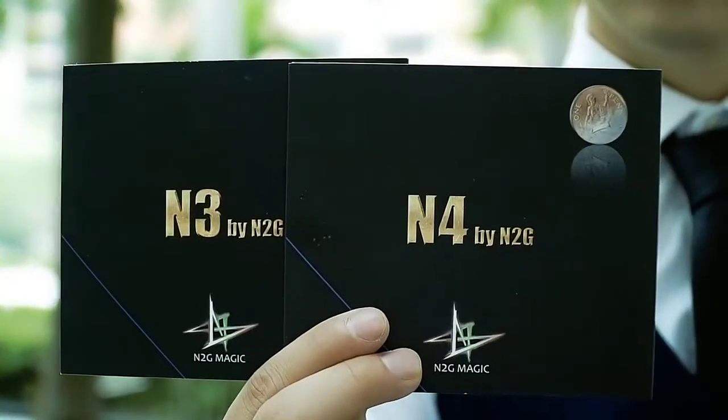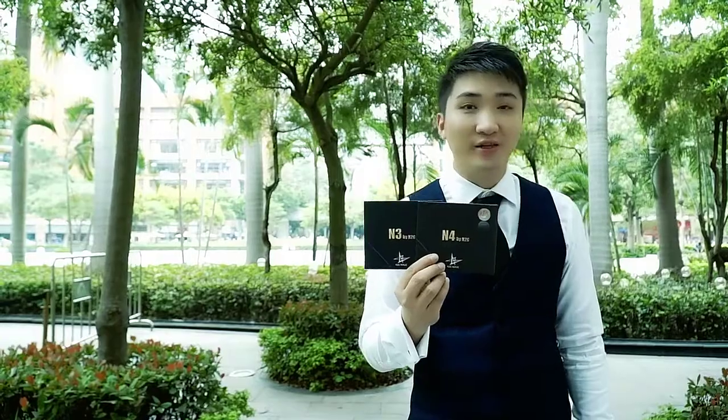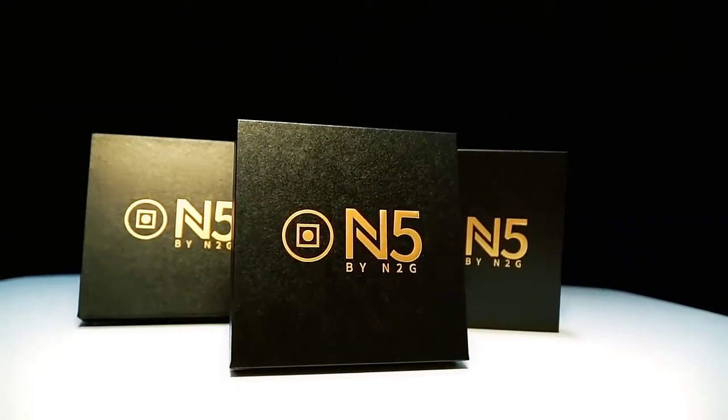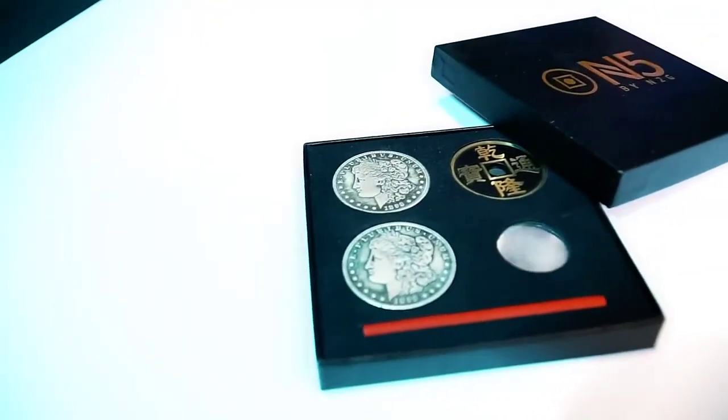In 2014, we released M3 and M4, sold more than 3500 units. Today, 7 years later, we have a newly upgraded CoinPro M5.